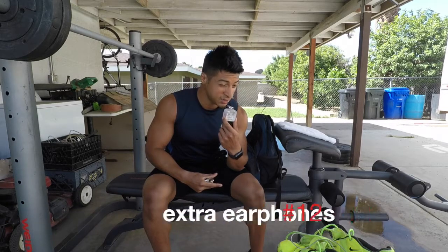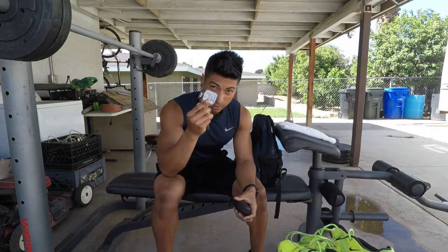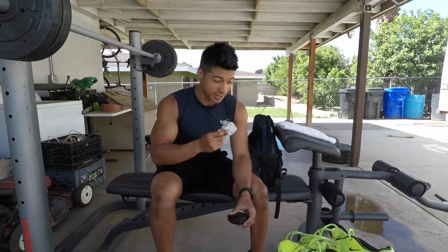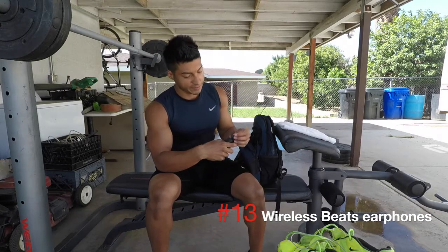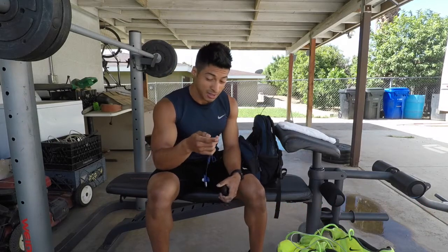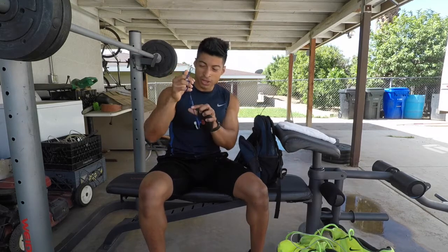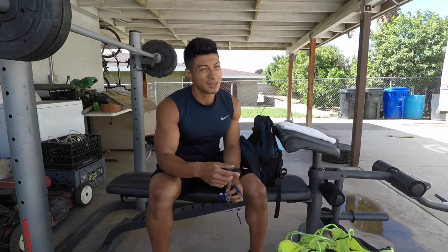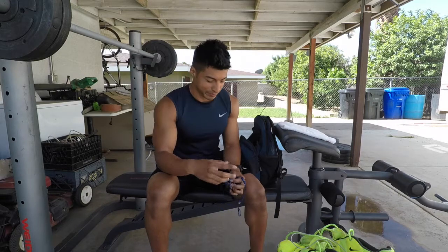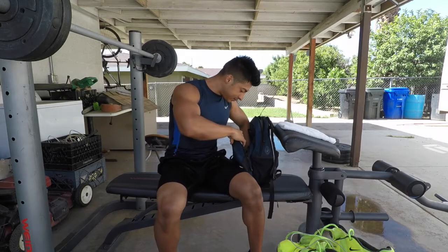I have extra headphones in case my Beats die — since that happens a lot I carry regular clip-on headphones as backup so I always have music and stay in my zone. I also have my Beats wireless headphones. Once you work out with wireless headphones and go back to regular ones, it just doesn't feel right — wireless headphones for sure.